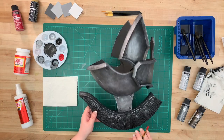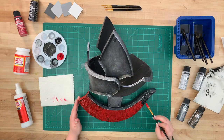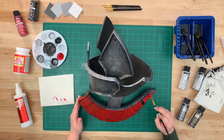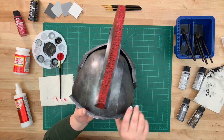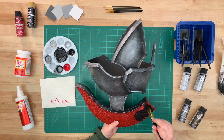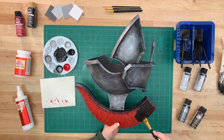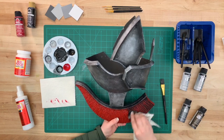To paint the plume, we're going to be using a flat brush and Folk Art Engine Red. Apply two coats and allow it to dry in between each. Here's what the plume looks like finished. Allow the paint to fully dry, then go back in with a wash just like we did on the helm earlier. Make sure not to work on too large of surface areas because the paint can dry quickly. Once you have black painted on, wipe away with a paper towel.